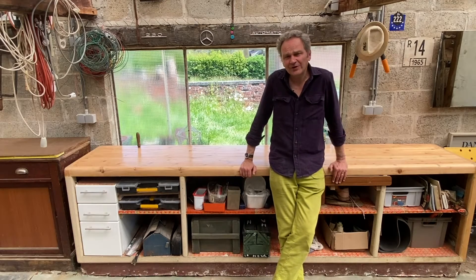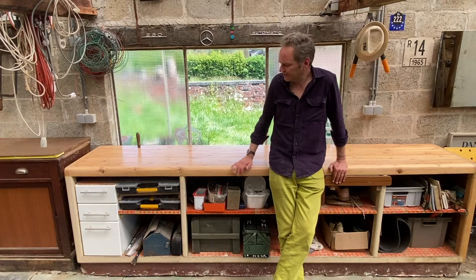Hello my friends, welcome to this little saga about the restoration of this workbench.